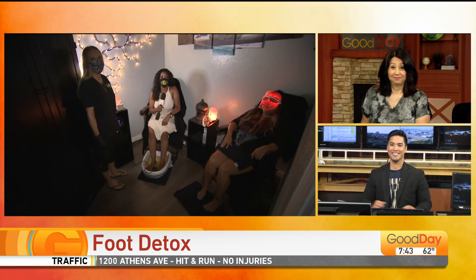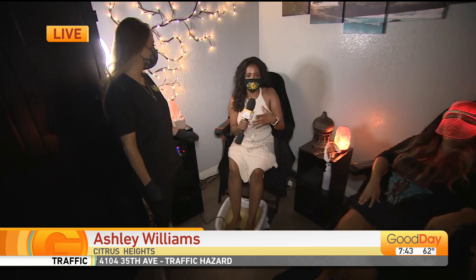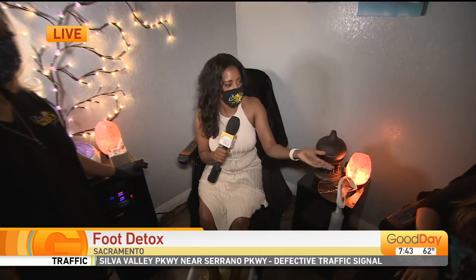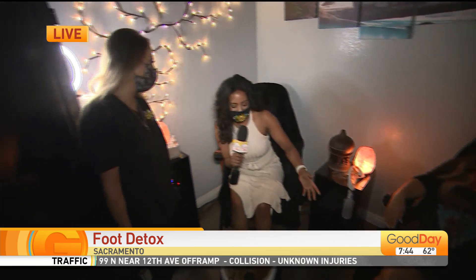If you need to give your body a little detox, a little extra cleanse, it's easy — just soak your feet. Ashley 'Tiny Toes' Williams is learning all about the service. Good morning Ashley! So hopefully if I were not on TV I could do this alone and look like Nicole. We call her Zen Nicole — she just wrapped up her treatment and a little later she'll get a paraffin wax treatment on her feet.